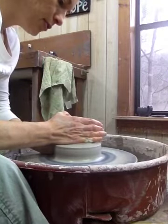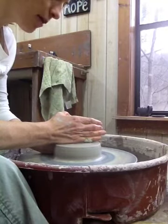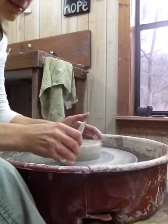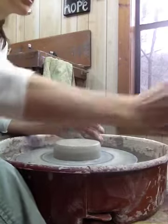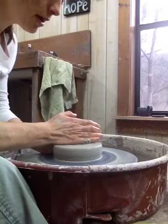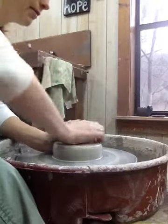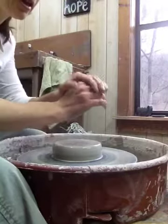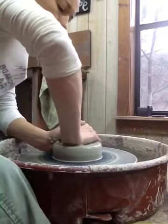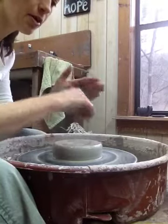I just keep doing that until the clay kind of glides by my hand without any lumps going by. Just trimming off some excess clay on top of the bat, making sure it's centered. Then I'm going to take the heel of my right hand and press down on the top of the clay, with my other hand grasping it. I've got my elbows anchored — this arm is up in the air off of my anchoring knee, but I've got my other hand to brace it.